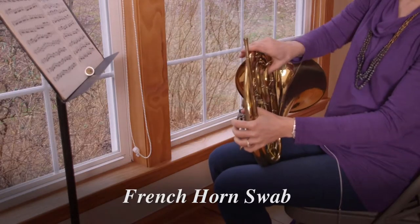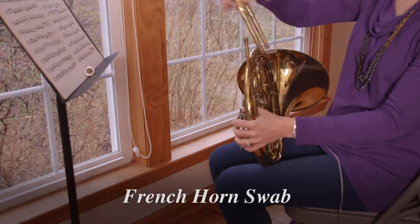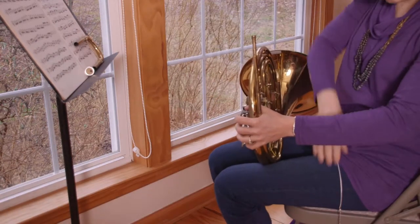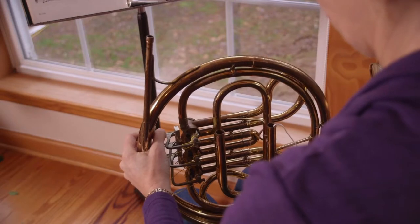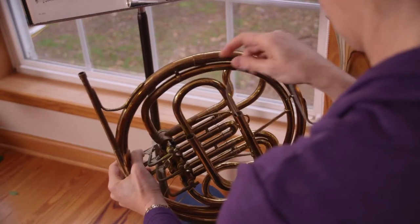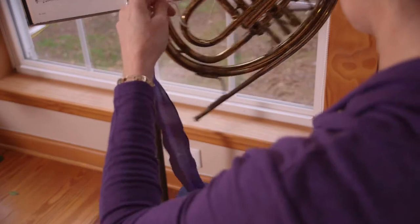The ball chain weight slips around the curves of the French horn with ease. This swab fits all horns with a pre-valve main tuning slide. The silk fabric wicks away moisture and leaves no residue or fibers behind. It dries quickly and stores compactly.